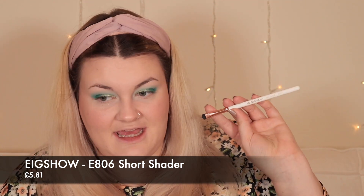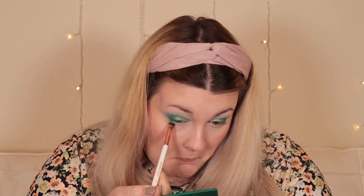Now I'm going in on the lower lash line — I might use the short shader E806 and then go in with a blending brush just to blend things out, using a mixture of this green and this green. So that is the eyeshadow. I'm not 100% happy with the blend — it's a little bit rough around the edges — but I am obsessed with those shimmers. They look absolutely gorgeous.